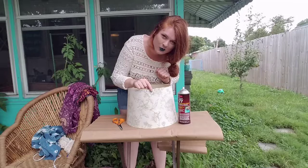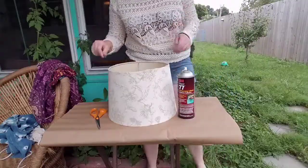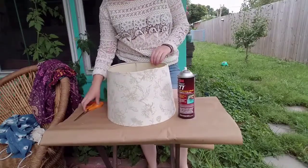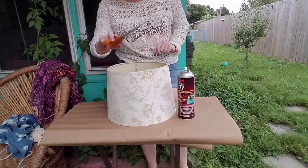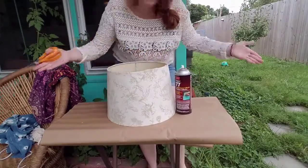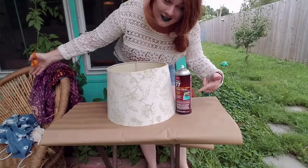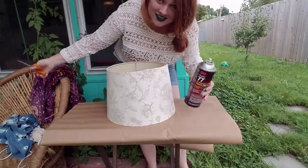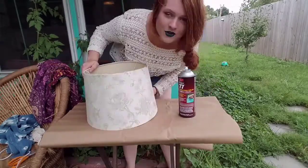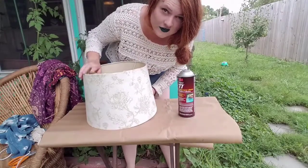The first thing I'm gonna do is move the scissors out of the way because I don't want the spray adhesive to get on them. I am outside because you don't want to spray anything out of a can like this in the house — don't do that. Let me see which one of these fabrics is actually gonna fit around this thing first.